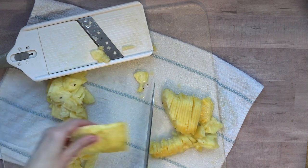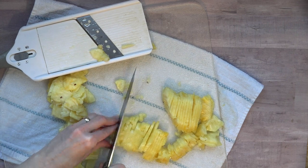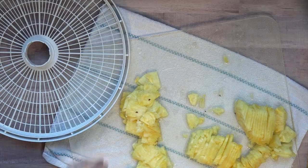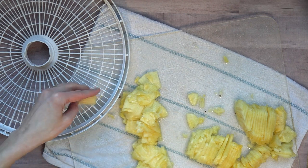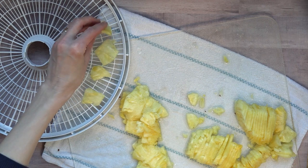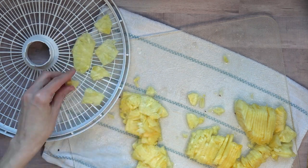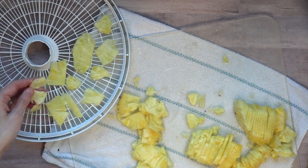Preheat your oven to 175 degrees — yes, that's right — and you're going to cook it for eight hours. Get cookie sheets and either silicone slip mats, which by the way I love, or wax paper, and line them. Give the slices enough room so that you can go ahead and flip them several times while they're cooking.